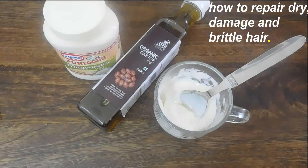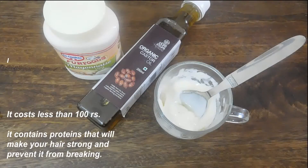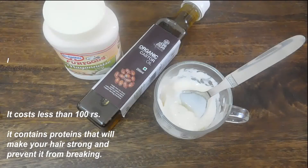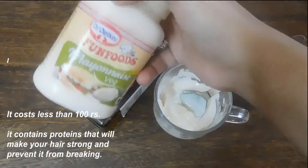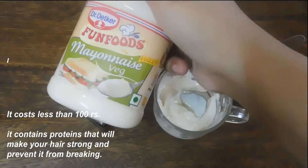Hi girls, welcome to my channel. Today's video is based on how to repair dry damaged hair. If your hair is very dry, damaged and breaking, this is a hair mask for you which can cost less than a hundred rupees. Yes, less than a hundred rupees! So the ingredient I am using is this mayonnaise — it's from Fun and Food and it's an eggless one.